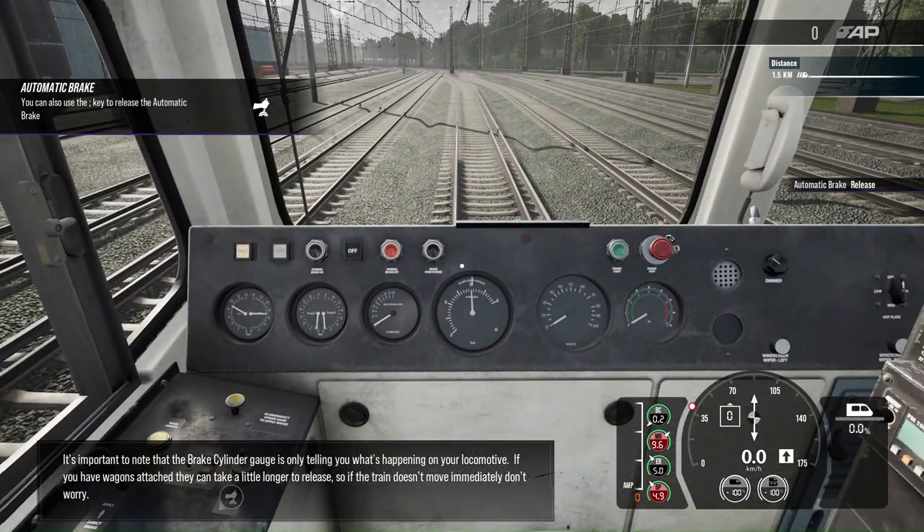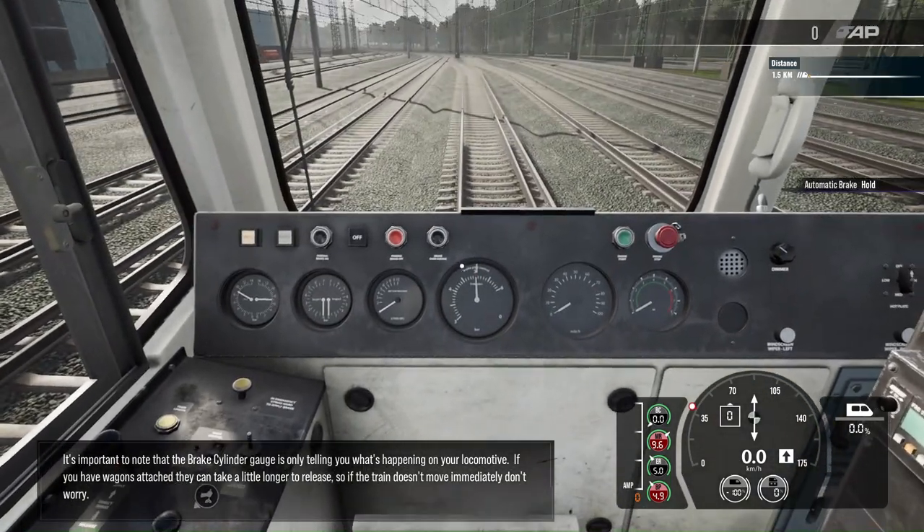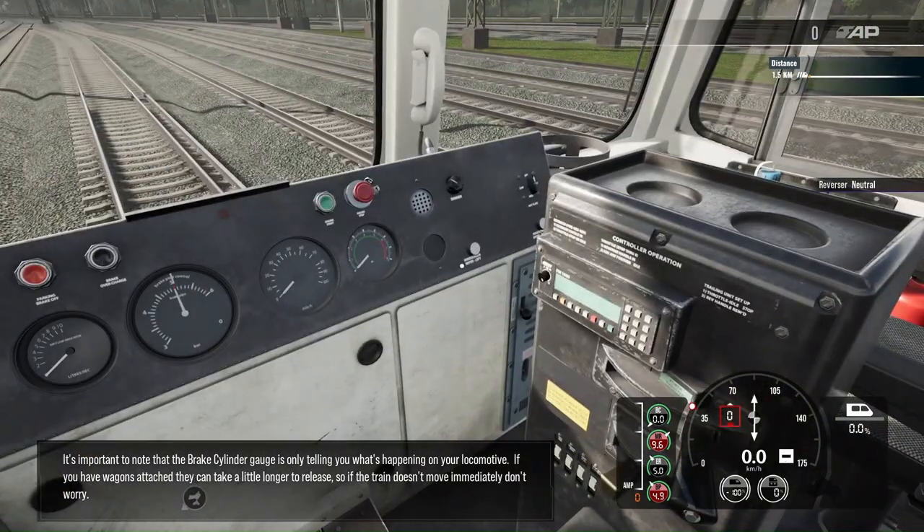It's important to note that the brake cylinder gauge is only telling you what's happening on your locomotive. If you have wagons attached, they can take a little longer to release, so if the train doesn't move immediately, don't worry.